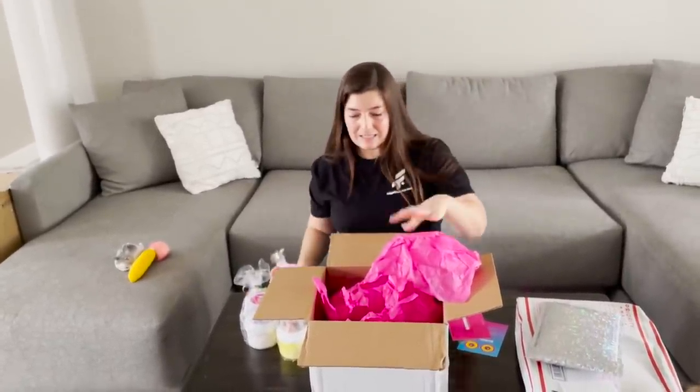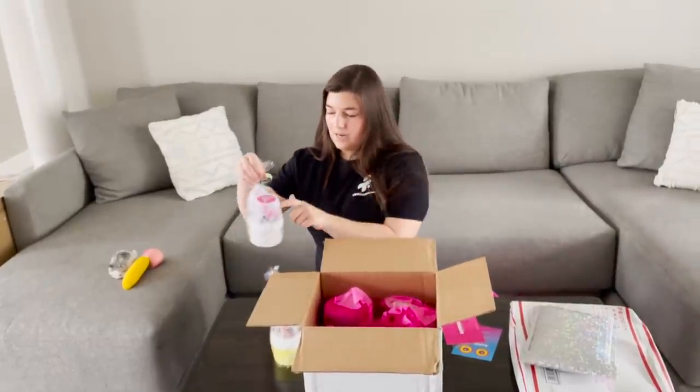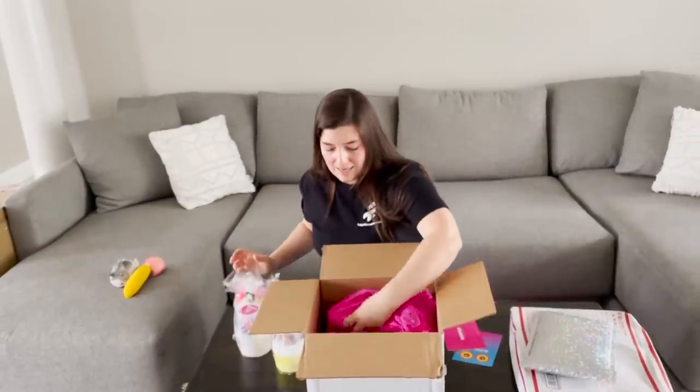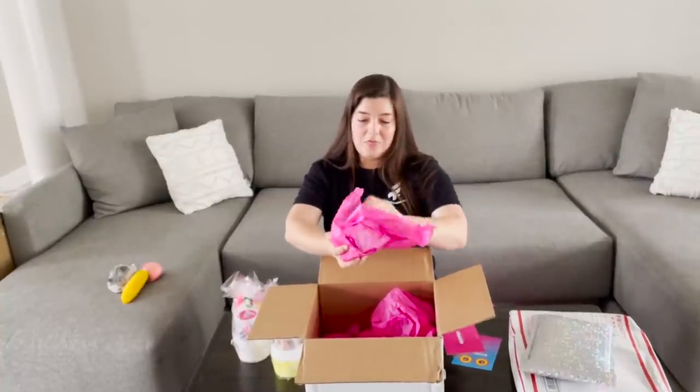Because last time I did a slime opening, I had waited too long and all of them had dried out and I didn't get the full experience. Oh my gosh, they all have a thing — like a topping thing, an add-on. I'm even more excited than I thought I would be.